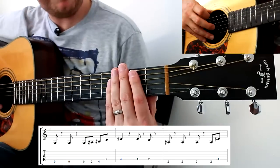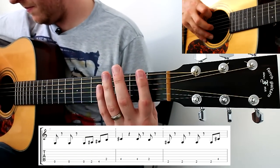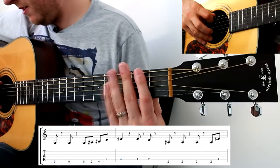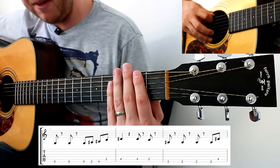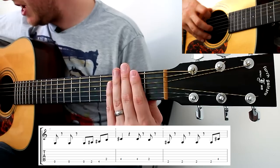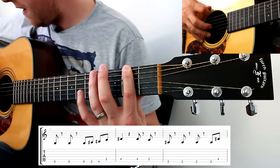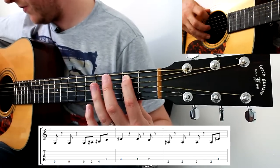Here's bar five: I'm going to the thickest string and then resting using my left hand — or I could use my right hand as well; it really doesn't matter as long as you're stopping the string from making any noise. Thickest string, thickest string with two rests, then open, second fret, fourth fret, second fret on the A string.